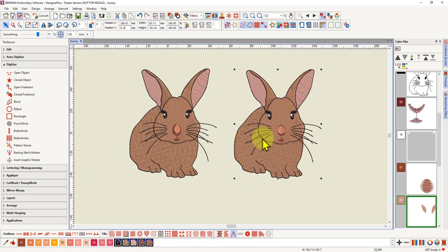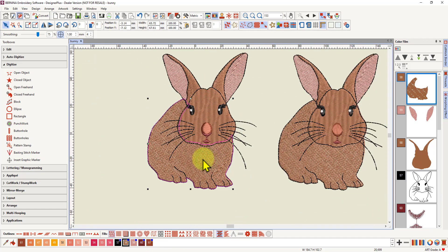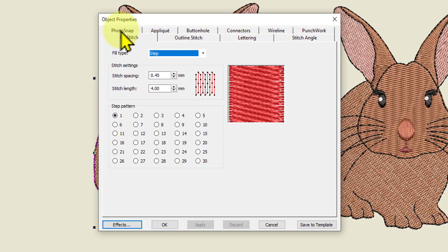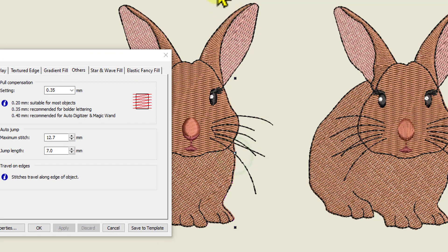Let me minimize that photo. I have here my two digitized rabbits — this is the first one I did, the one used for that stitch-out. If I zoom in, you can see I've actually digitized it with a little bit of pull compensation already added; the stitches do protrude past the outline. If I select the body object, right-click, go to Object Properties, then Effects and Others, you can see I already increased the pull compensation to 0.35. The default is 0.2, but 0.35 wasn't enough.